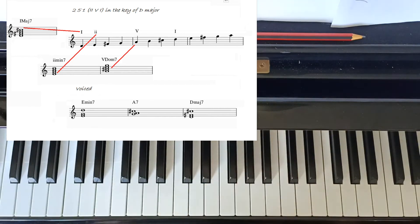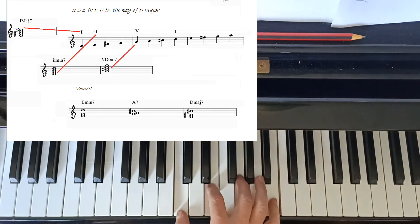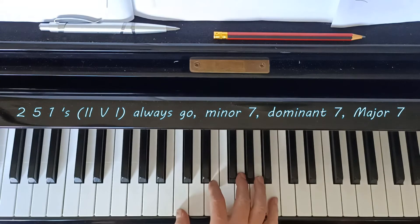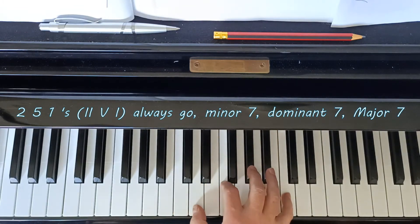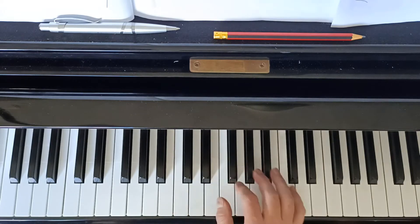That's how you find and define your two-five-ones: the second, fifth, and first of your major scale - minor seven, dominant seven, major seven. This is how you spot a two-five-one: look in your charts and if it goes minor seven, dominant seven, major seven, there's a very good chance it's a two-five-one. Your first skill for spotting two-five-ones in the wild is to look for minor seven going to dominant seven going to major seven.